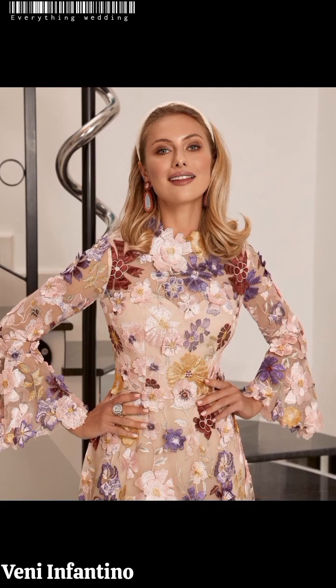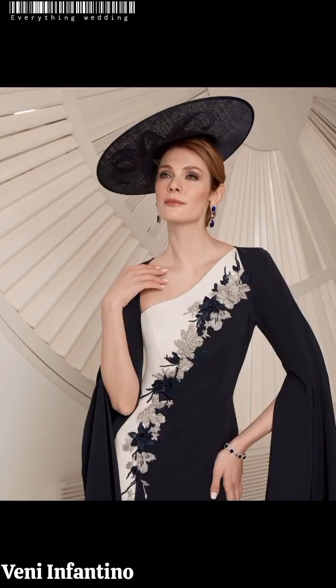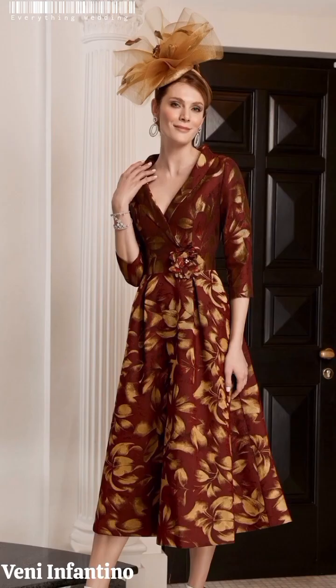There's something to be said about the sophistication that embodies an all-white color scheme. A white color palette looks especially sleek when paired with lush greenery — you can mix white flowers with greenery along with your ceremony aisle and in your reception centerpieces. Regardless of your wedding style, one thing is certain: you can never go wrong with summer whites.